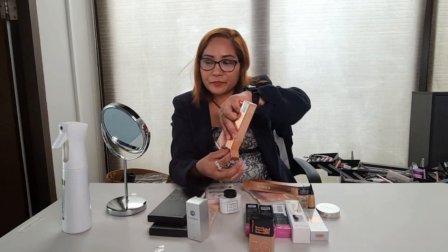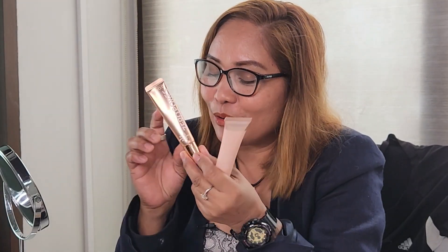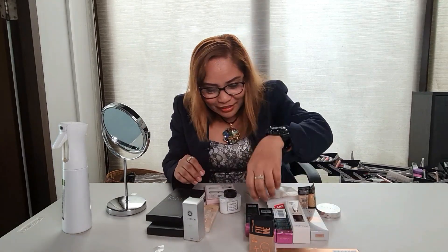For me, mas maganda ito gamitin kasi gel siya. Okay, kung wala kang foundation, ito lang gamit mo, maganda. Pag may foundation, maganda din.